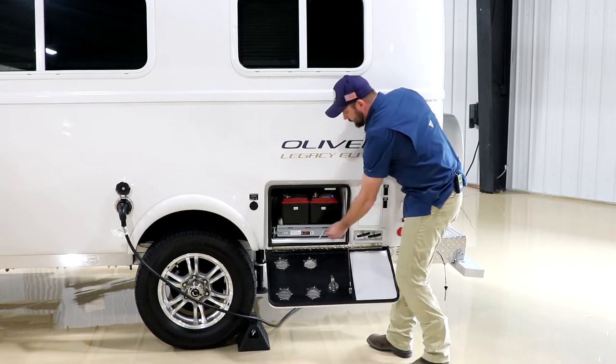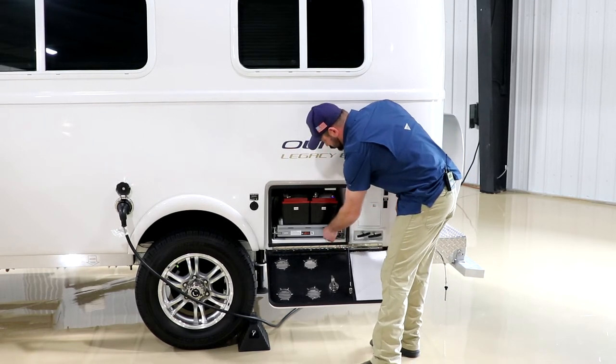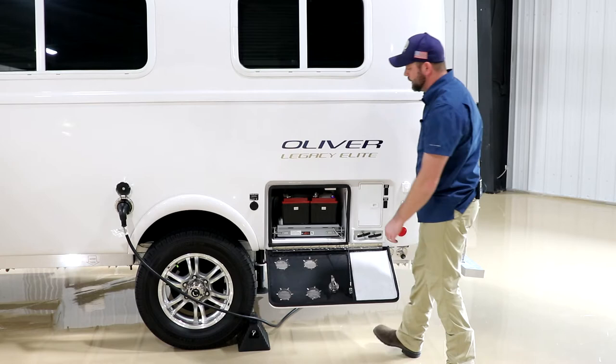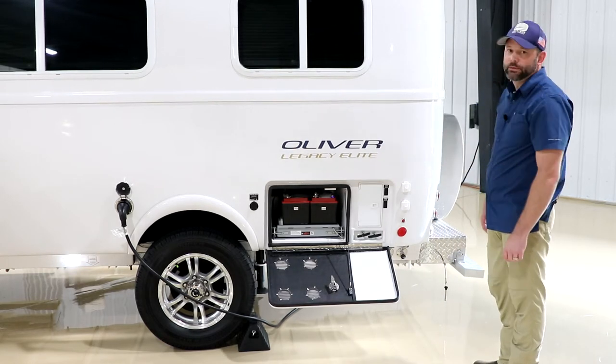On the Elite, it does have a little pin designed in it — once the door is closed, it slides through to lock it, keeping it in there and making sure it doesn't pop loose from its latches.